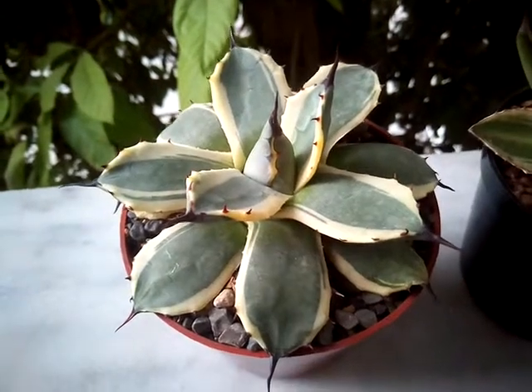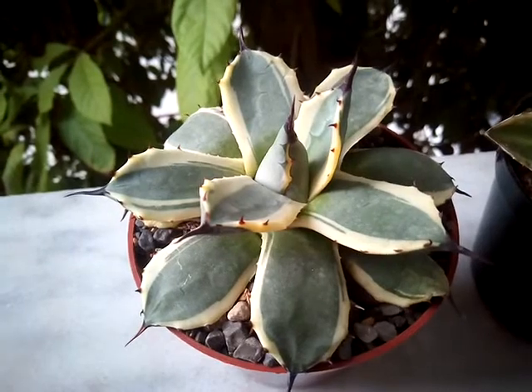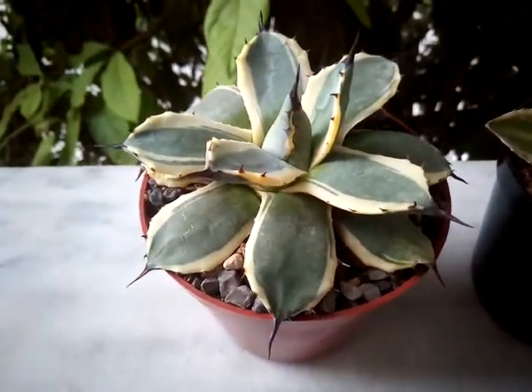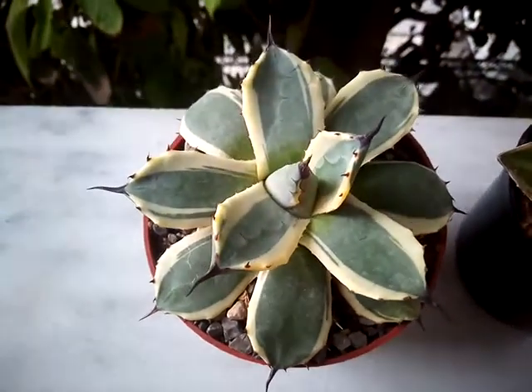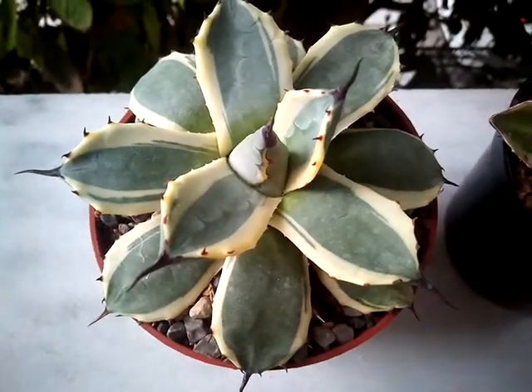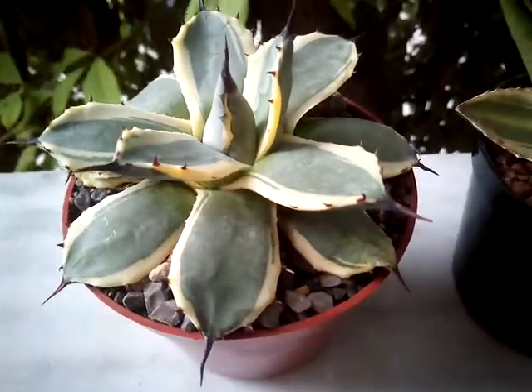Hello guys, this is Marina from Athens, Greece, and this is an update for my agave plants. I love agaves, as I have told you before. They are one of my favorite succulents.